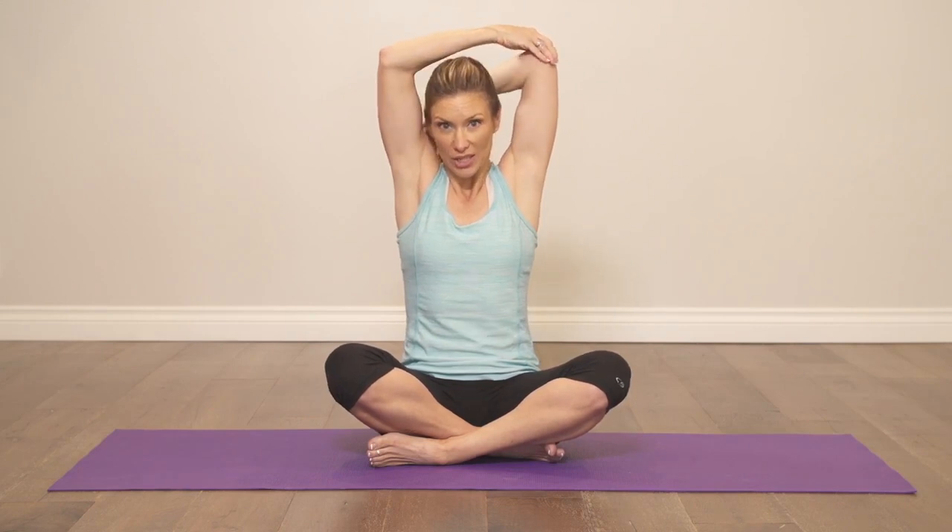Reach your arms overhead. Relax your shoulders. Bend one elbow and gently pull that elbow towards your head as you point your fingers towards the floor. Hold 10 to 15 seconds and repeat on the other side.